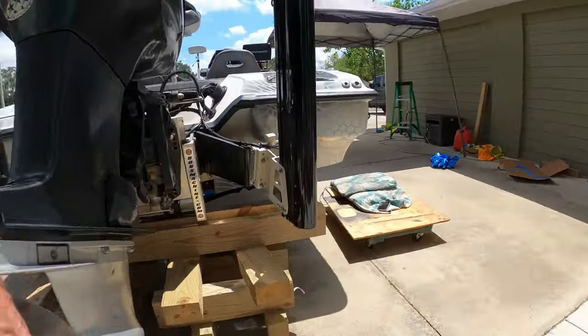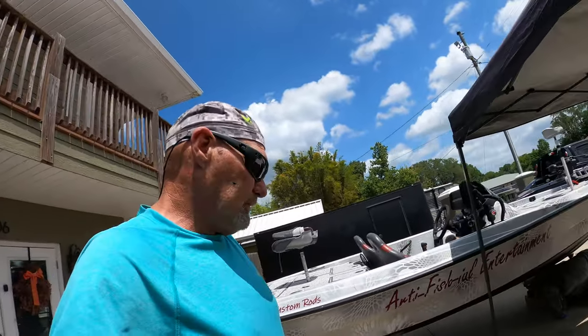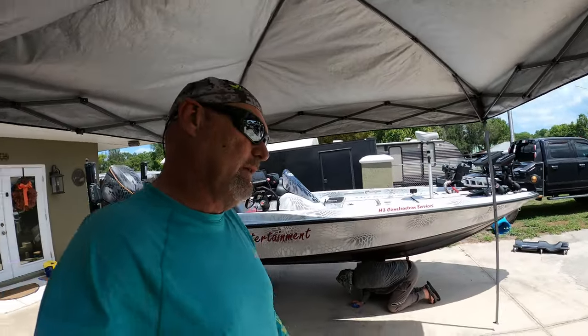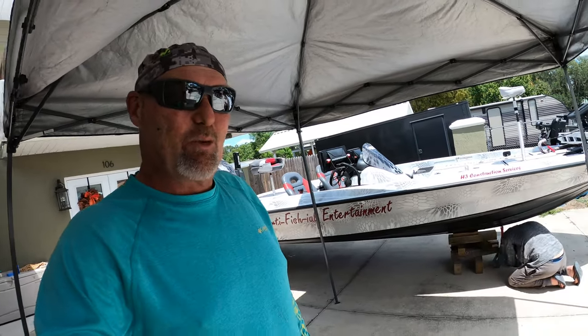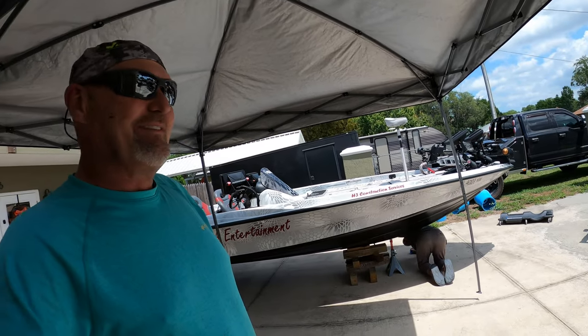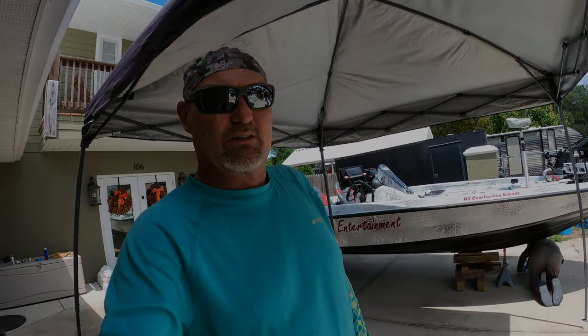We even decided to coat the skeg since I'm horrible about running into stuff. There she goes — bottom's done. A couple of days and we'll put it back on the trailer, hopefully never to take it off again other than to go fishing. Thanks for watching guys. Nate, you got anything to say? It's hot — really hot — and we're glad we're done. We'll see you next time.